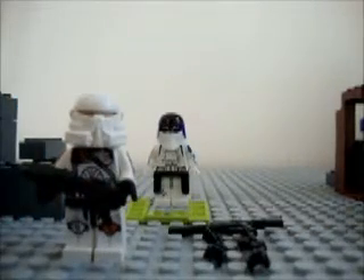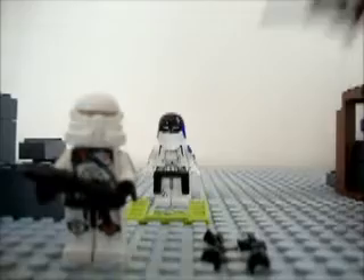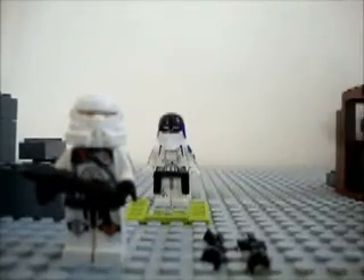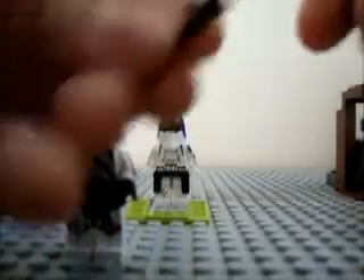The next gun I'm going to show you how to make is like a sniper rifle with two grips. The pieces you're going to need to make this are one clone rifle and two black droid arms.